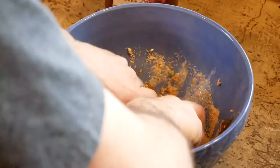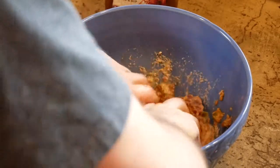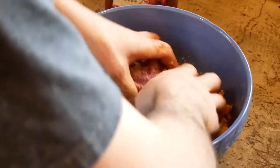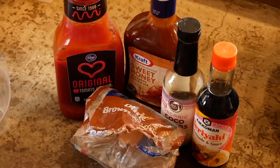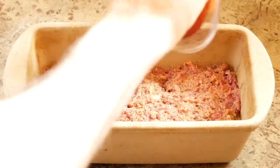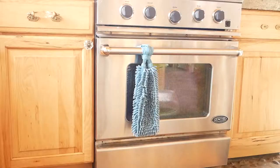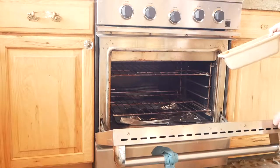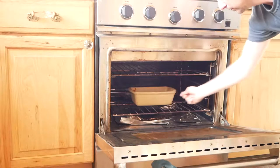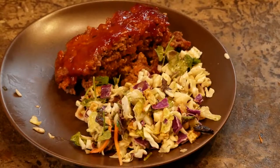Then we're going to add in a little bit of barbecue sauce and mix it all up until it comes to a really nice consistency. Now it's time to make the sauce — I'm going to use some ketchup, some barbecue sauce, some soy sauce, some teriyaki sauce, and a little bit of brown sugar, mix it all up, and put it over top of the meatloaf. Then throw it in the oven preheated to about 350 and leave it in there for about an hour.